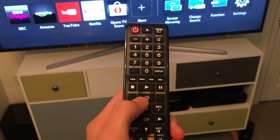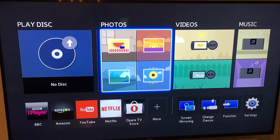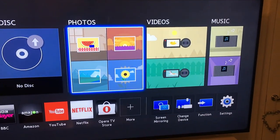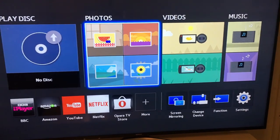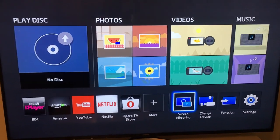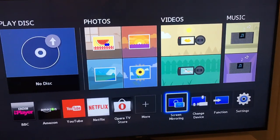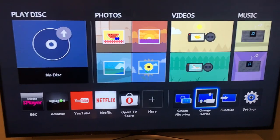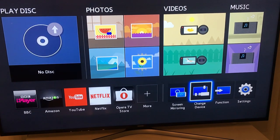The home screen is accessed by pressing the home button on the remote. On the left you've got play disc - it's saying no disc in at the moment - and this will play DVDs, Blu-rays, and 3D Blu-rays. Photos, videos, and music can be played through a USB stick as well. There's also the option for screen mirroring. You need an app to do that and from previous experience it works well between Android phones and the TV but not very well between iPhones - there's a disagreement between Samsung and Apple, and even when it does work it's quite intermittent, so just be wary of that.